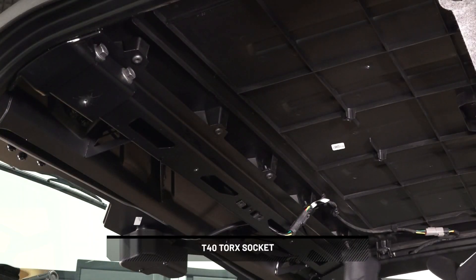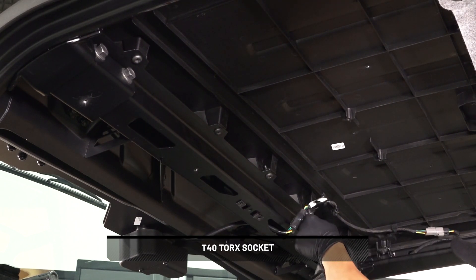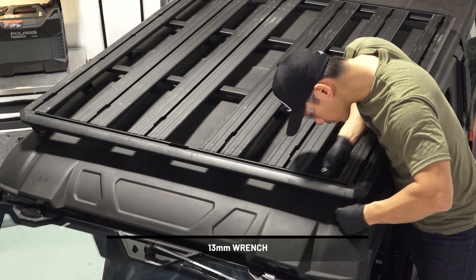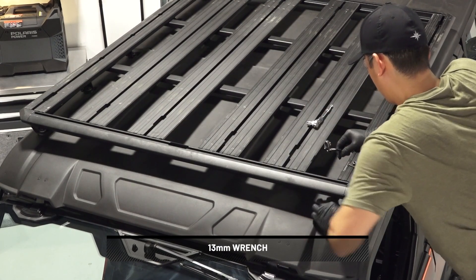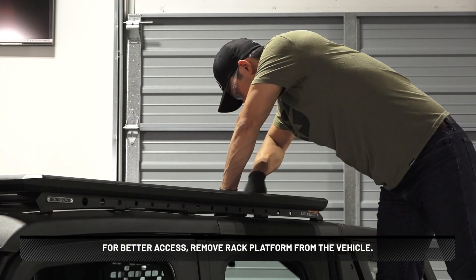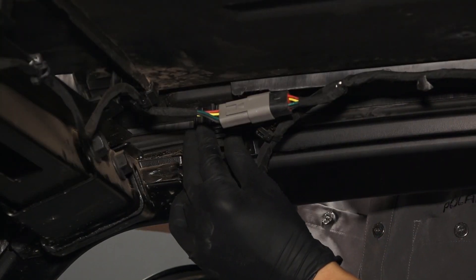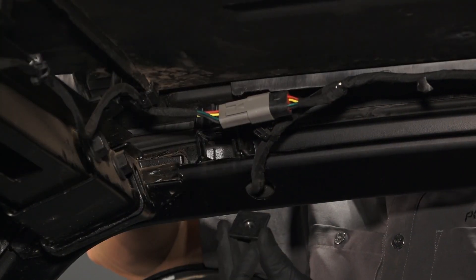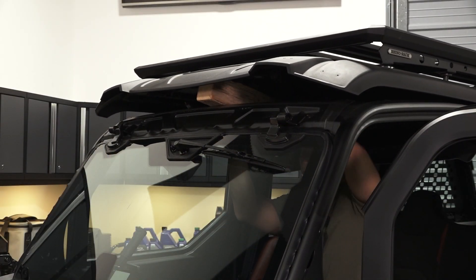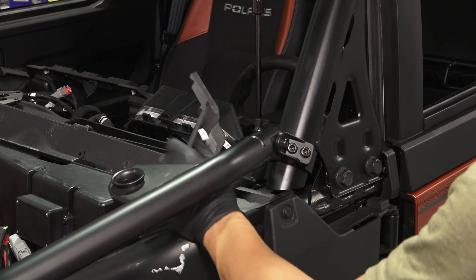To remove the front roof screws, start by removing and retaining the five screws from the underside of the roof. Then remove and retain all of the screws, spacers, and washers from each side of the roof. For better access, remove the rack platform from the vehicle. Next, remove and retain the three weld nuts from each side of the roof underside. Then use an appropriate tool to prop up the roof. Next, carefully remove the side cover near the opening at the ROPS bottom.